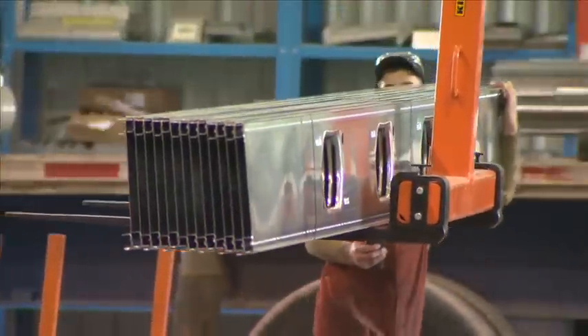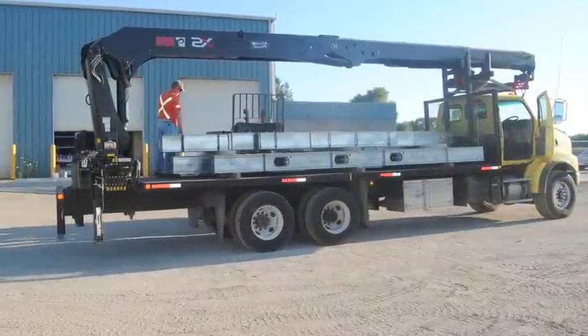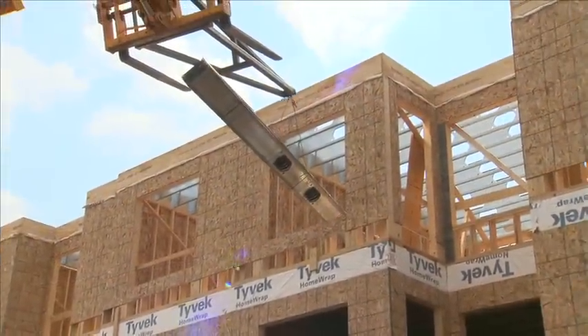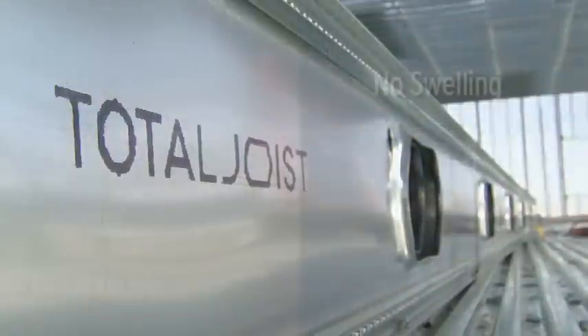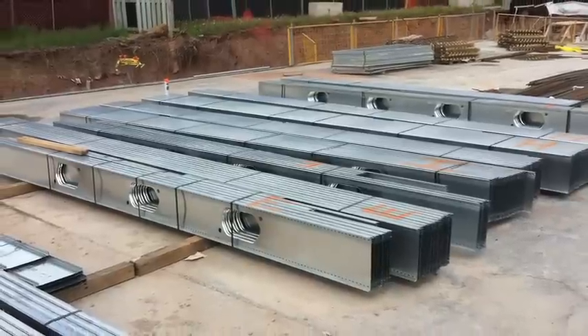Your Total joists are typically delivered in bundles of 8 to 15 pieces, depending on size. The joists are usually handled on-site with telescopic handlers or forklifts, with forks inserted below the joists or through straps around the joist bundle. As Total joists are impervious to moisture, they can be stored on-site indefinitely without swelling, rot or mould. Total joists and accessories should be stored in an upright position off the ground until ready to be installed.